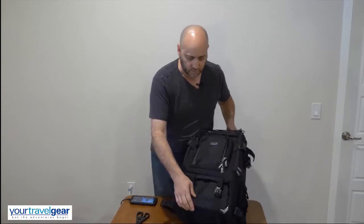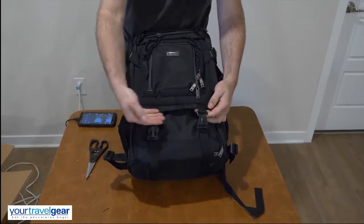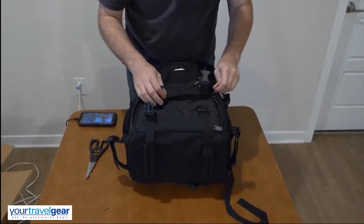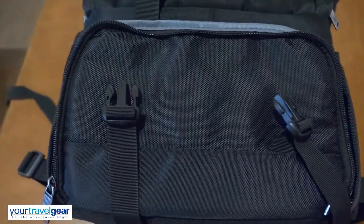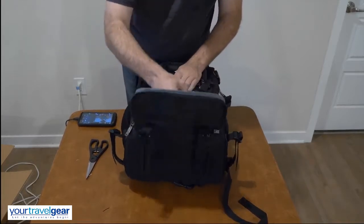Let's take a look at the front side first. We've got some straps here — there are a couple of things you can put through here — and it also acts as a little extra security because the zippers are here.